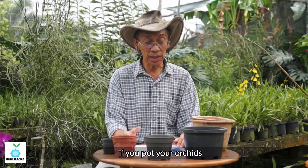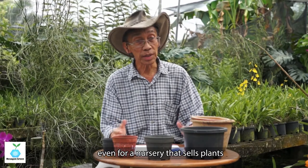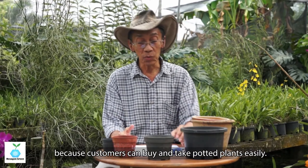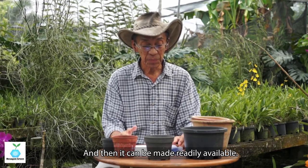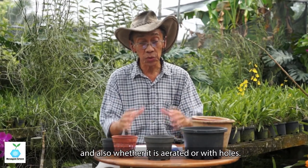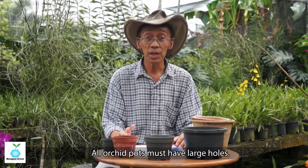The second reason is convenience. If you put your orchids in pots, they are very easy to move around. For nurseries that sell plants, you definitely need pots because customers take away potted plants, making them easily available. As mentioned earlier, pots come in different sizes and materials, and also whether they are aerated — with holes or without holes.